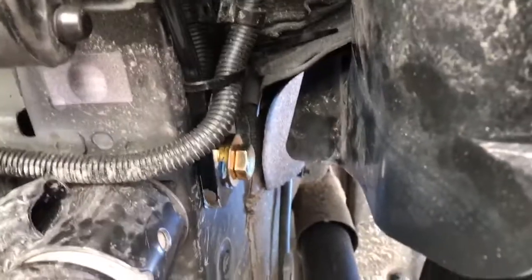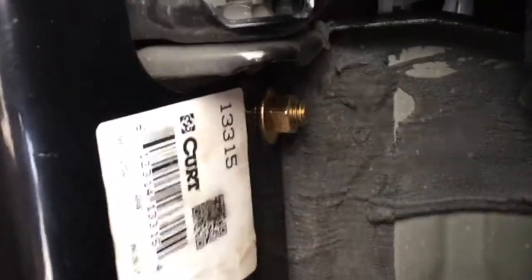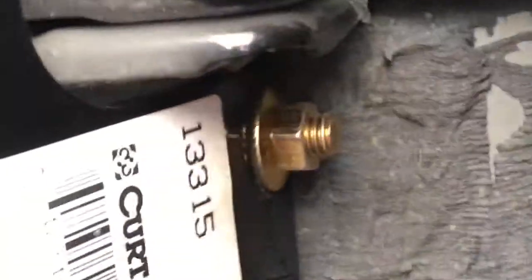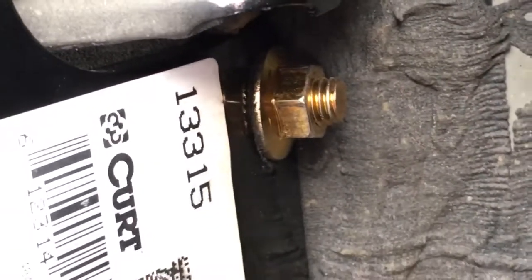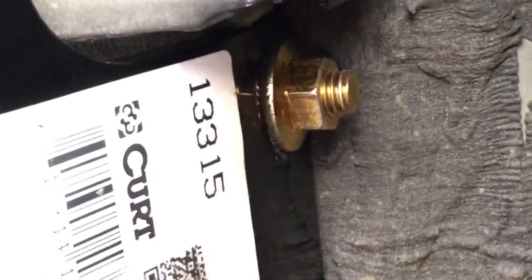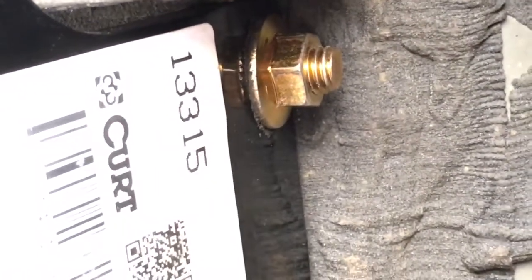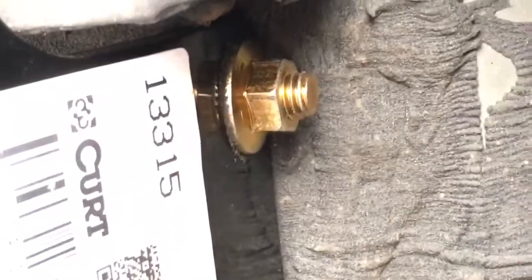You got one bolt that threads right into the frame — there's a welding nut in there. The other one is just the hole with a little frame access thing. They send you this what they call fish wire and you pull it through with a spacer and a washer, and it's not terrible. One's metric and one's standard on each side, so two metric, two standard — which is kind of weird.